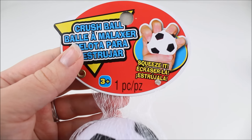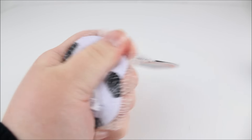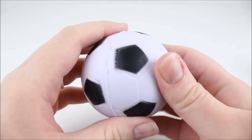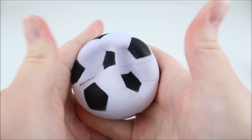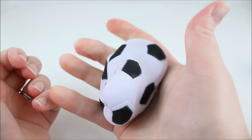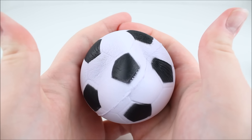The next squishy is another crush ball — this is the fourth one — and this one is the soccer one. I got one of each, especially because they were so cheap. Here is the soccer ball squishy. It looks pretty good, pretty convincing as a soccer ball, and again slow rising — super beautiful, very fun to play with. I'll probably keep one around so I can play with it all the time. Look at that squish — awesome squishy.